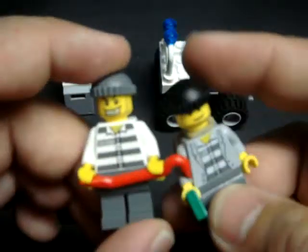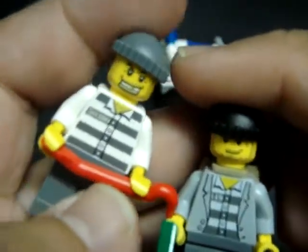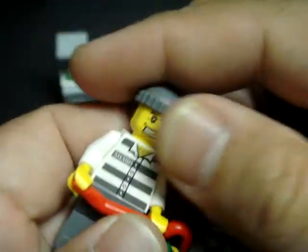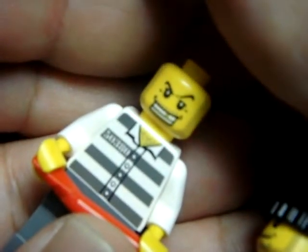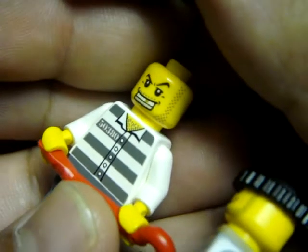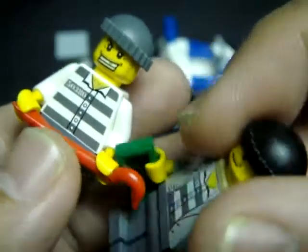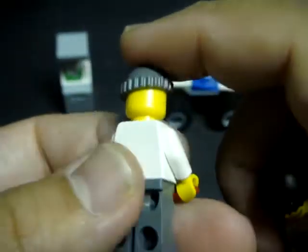Now for the crooks. I really like the facial printings — they did a good job giving these guys some really interesting characters. This one has a gold tooth and needs quite a bit of a shave. He has a striped pajama prison uniform, and his accessory is a crowbar. No back printing, and he has this beanie cap.